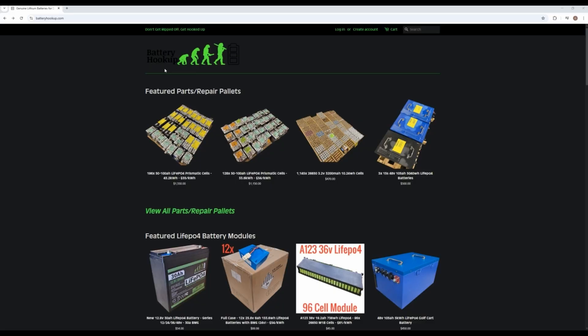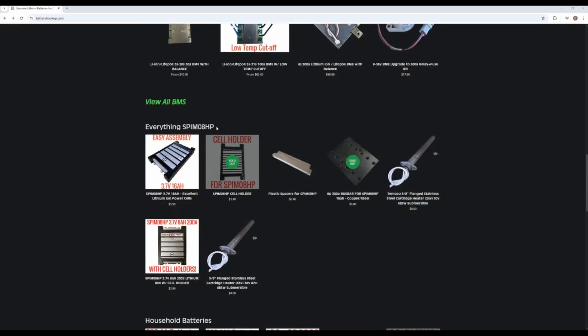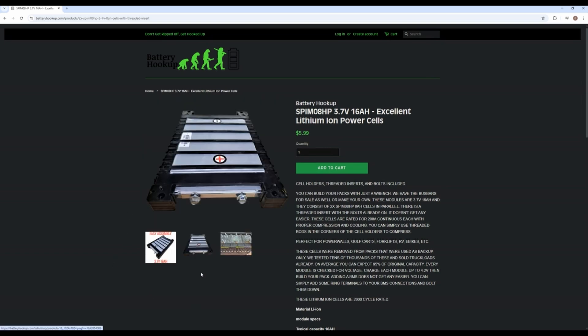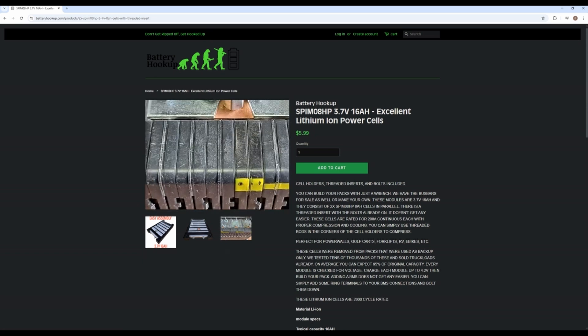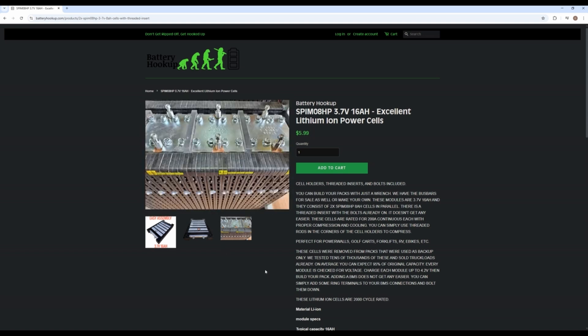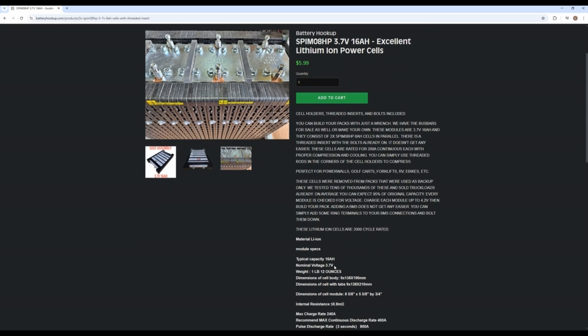So we bought these batteries from Battery Hookup, which is a website we use to find all sorts of different battery deals — I highly recommend checking them out. The batteries we bought are the SPIM08HP batteries. They're $6 a piece and they're 3.7 volts and 16 amp hours per cell. For this project, we bought 20 of these batteries. At the time of recording, I believe they're out of stock, but I sent them an email and it looks like they're going to be restocking in the future. So keep an eye out — I highly recommend these batteries.